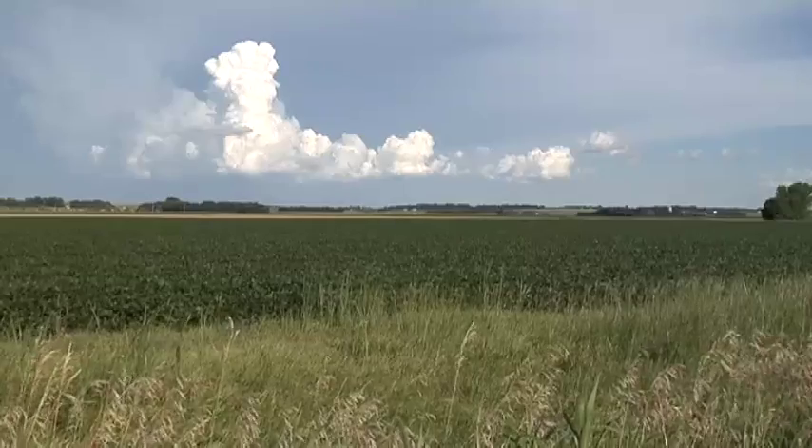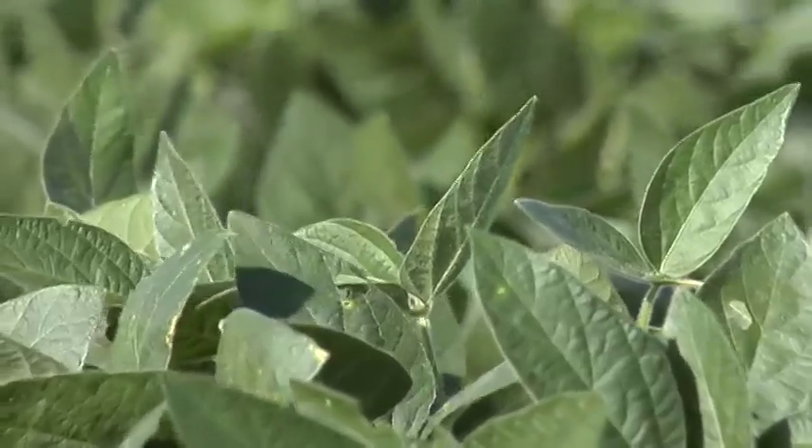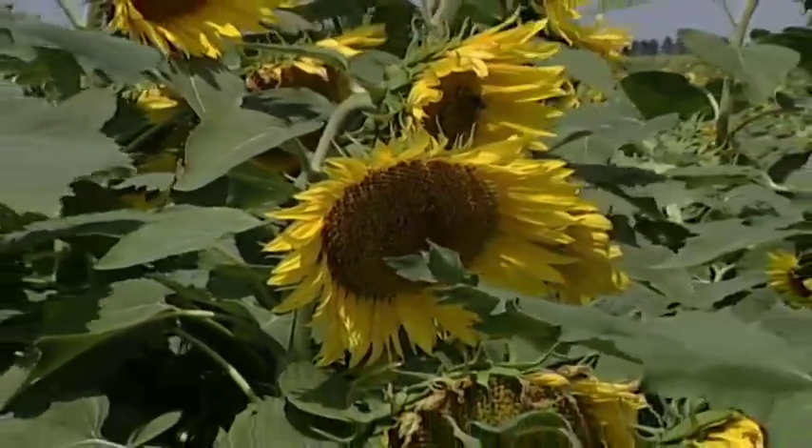White mold is even worse a lot of times in sunflowers and in edible beans. In all these crops, there's a difference in certain varieties — some are a little more tolerant to white mold than others. In sunflowers and edible beans, there seems to be less tolerance than there is in many of the soybean varieties available today.